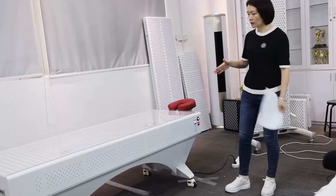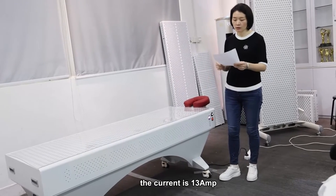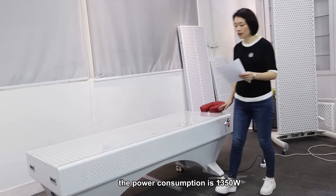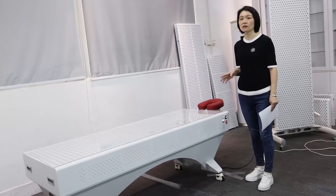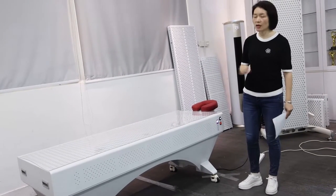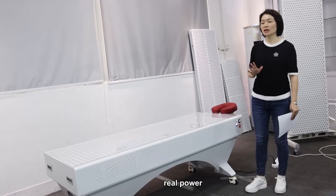The voltage is 110 volts, the current is about 13 amps, and the power consumption for this bed is 1,350 watts — that is the power consumption from the wall, not the rated power. Because we are a factory, we normally state power consumption rather than rated power.